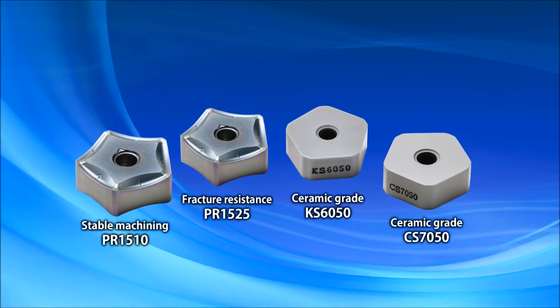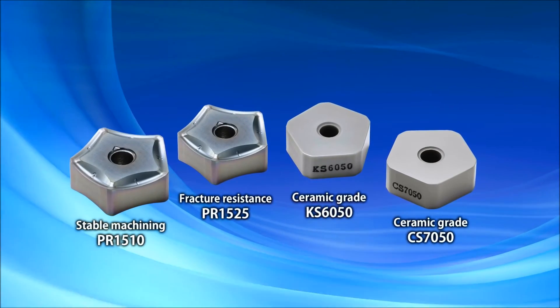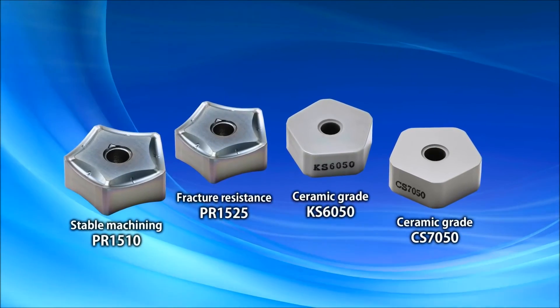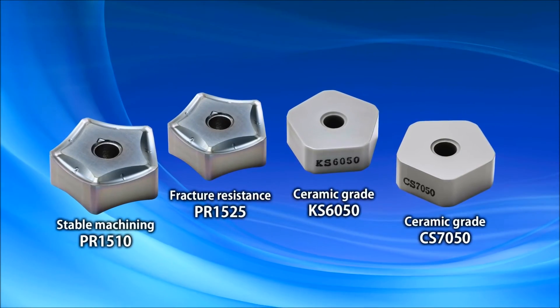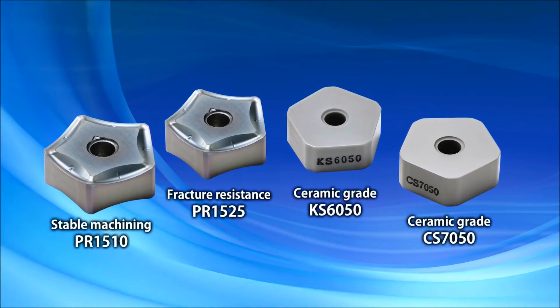Other grade options include PR1510 for stability, PR1525 for fracture resistance, and KS6050 and CS7050 ceramics for high-speed cutting.